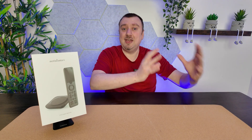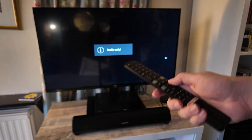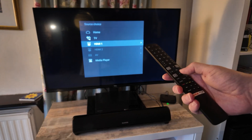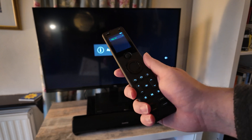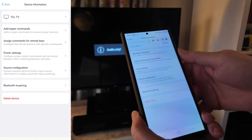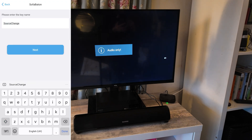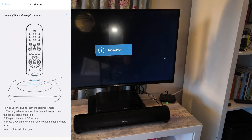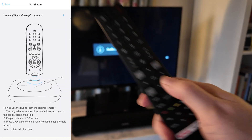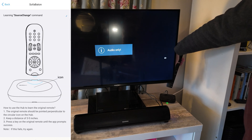Sometimes your original remote has a button not present on the X1S, so you'll have to add it manually. For example, the original TV remote has a source button that lets me choose TV, HDMI1, HDMI2, etc. — the Sofa Baton controller hasn't set that up automatically. I want to add it to the hamburger button just to the right of the home button. In the app I tap edit, select 'Add or Repair Commands,' and name it 'Source Change.' I tap next, choose to learn by IR infrared, then take the original controller, point the infrared end about three to five inches above the hub, and press the source change button.